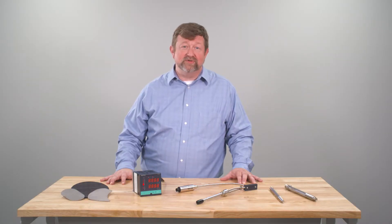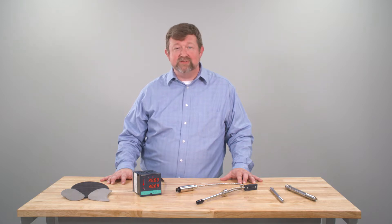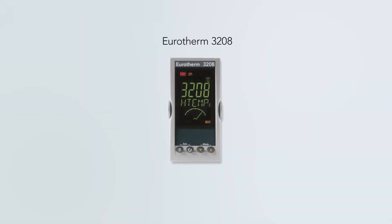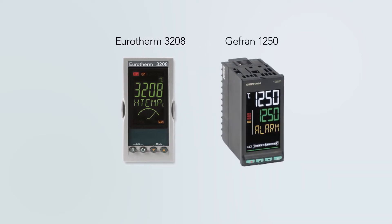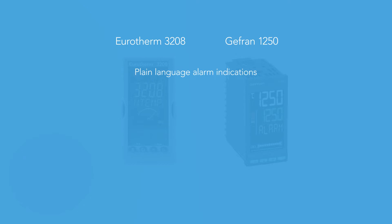We stock a number of temperature controllers to retrofit your existing 2208s and 2216s. From Eurotherm we carry the 3208. We also offer the Jeffran 1250. Both of these products feature plain language indication of process and alarm conditions, including load break, heater break, and sensor break as specific alarm conditions.